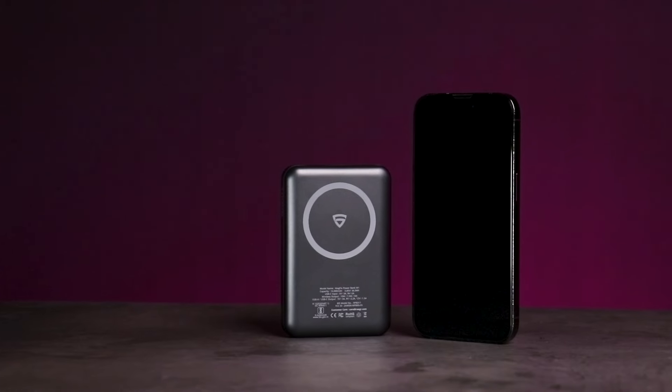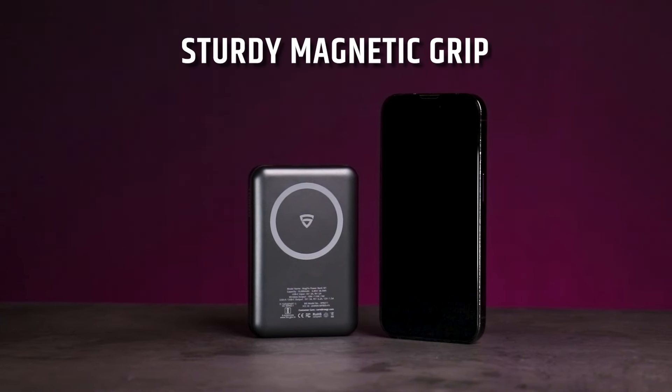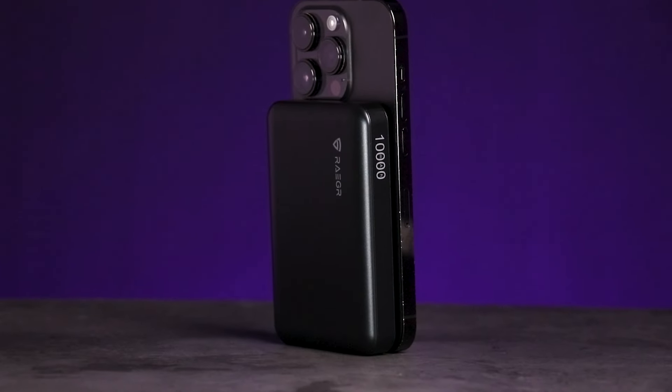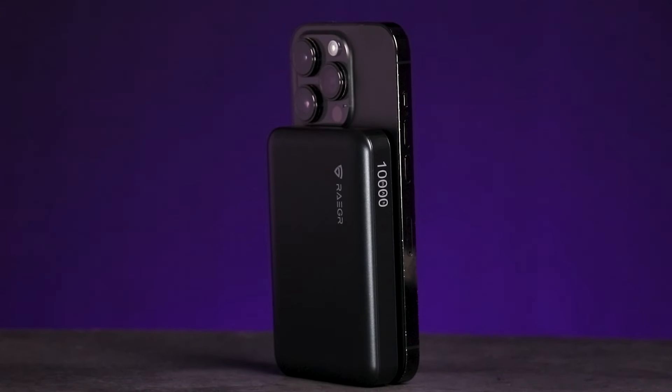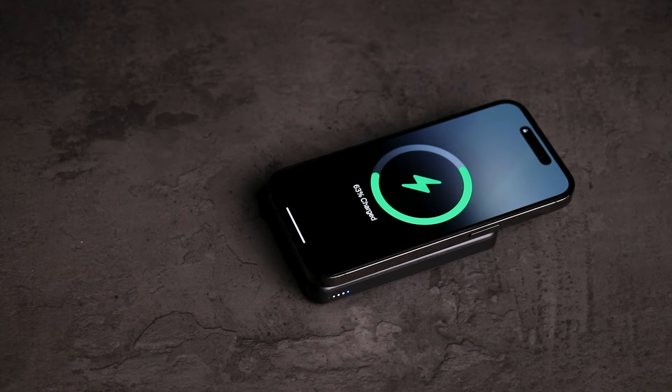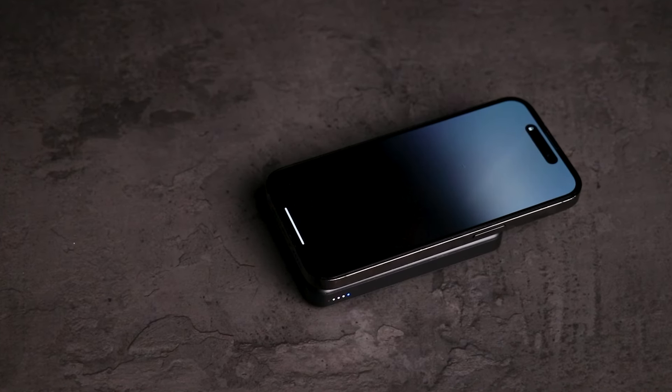One of the standout features of the Rigor power bank is its sturdy magnetic grip. This ensures that your devices stay firmly in place while wirelessly charging, providing you with peace of mind and convenience wherever you go.